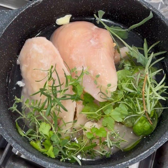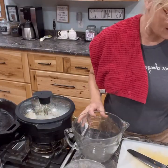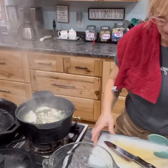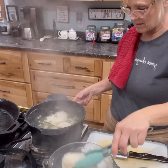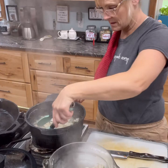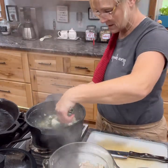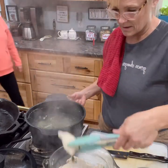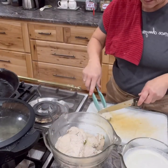Look how beautiful that is — those herbs look amazing. You're going to cook your chicken for about 15 minutes. You don't want to overcook it because you're going to continue using it later in the recipe. Take out all the chicken breast from the broth. Make sure you keep those herbs in there because we're going to use this liquid as our chicken stock when we start adding it to our cream recipe.